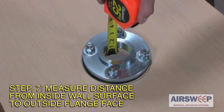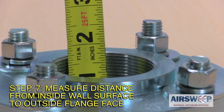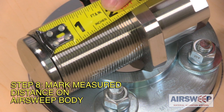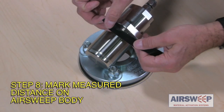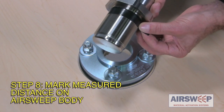Step 7: Measure the distance from the inside vessel wall surface to the outside front face of the mounting flange. Step 8: Mark this same distance on the air sweep body, taking care to apply the measurement from the front of the air sweep body, not the front of the air sweep valve head. This mark denotes the limit of the air sweep insertion depth in the mounting.